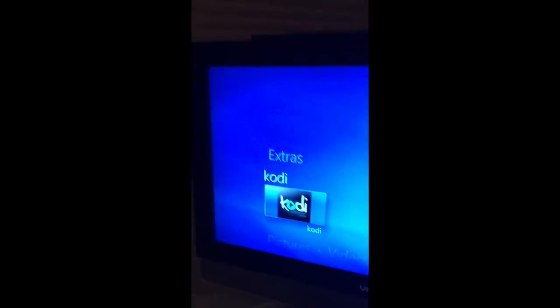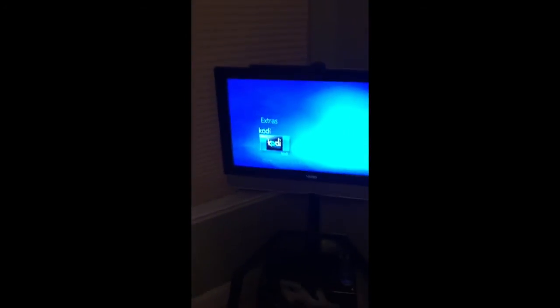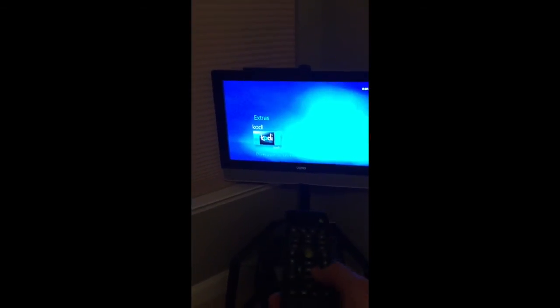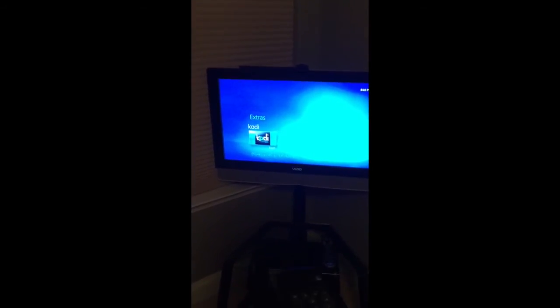I also connected a Media Center remote to that hub. As you can see, it boots right into Windows Media Center, which is the main reason I bought it. I have a Kodi integration right there, which is what I really use to play local media.